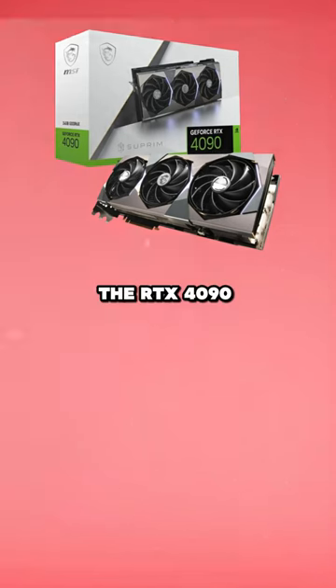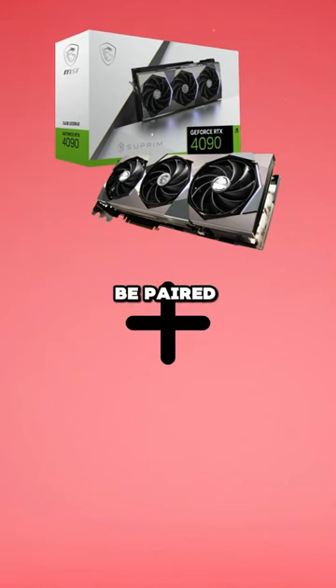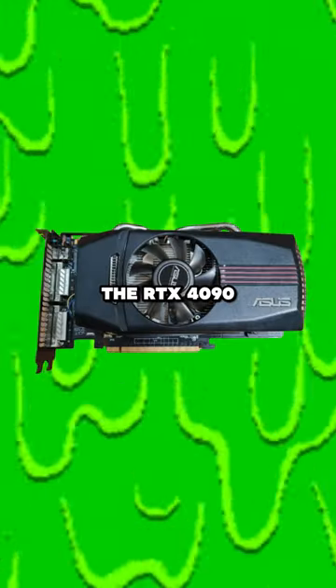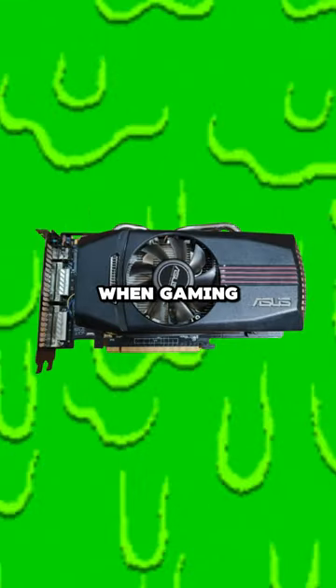The RTX 4090 should always be paired with an i3. And here's why. The i3 has the least amount of cores and threads. Therefore, the RTX 4090 will be used instead when gaming.